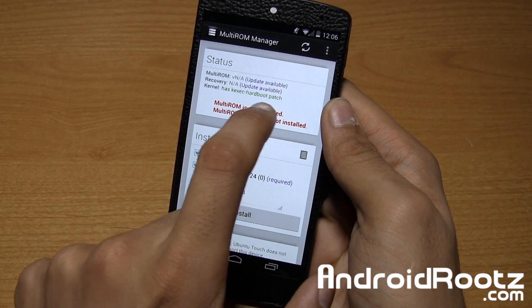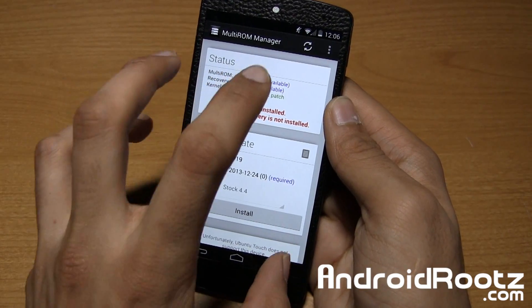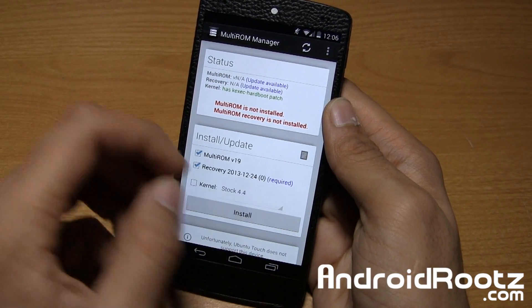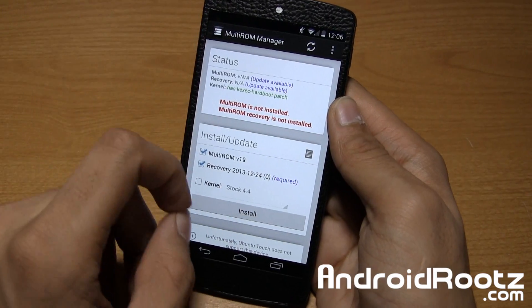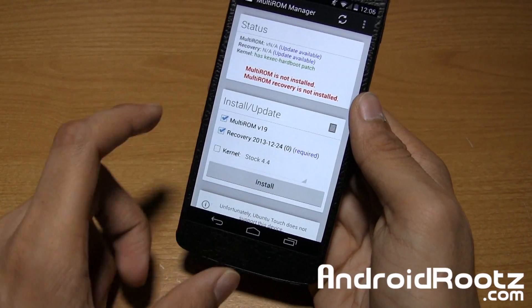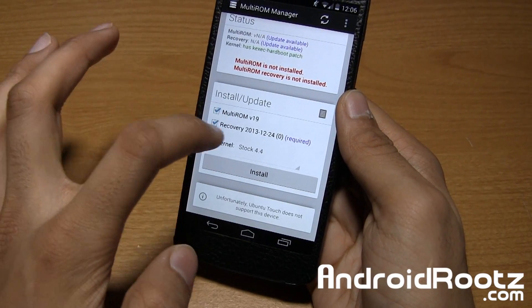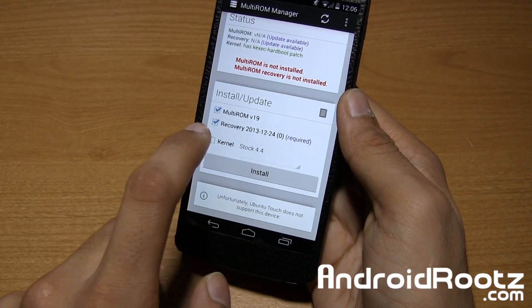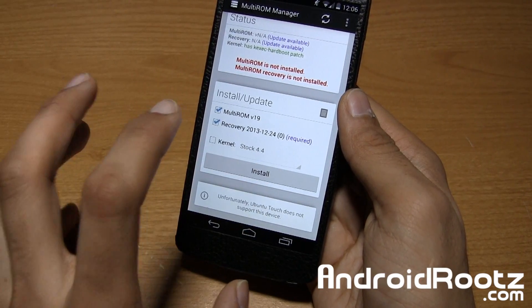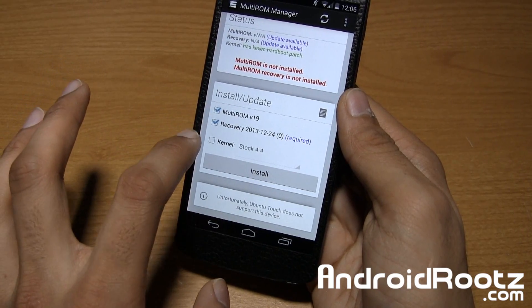By default, you're not going to have the kernel patched installed. I did because I just tried out this method before recording, but you will have three red asterisks and red text right there to make sure you fix all that. So just go ahead and tap on Install and Update, and make sure these two are checkmarked — this custom recovery is a special modified TWRP recovery for installing multiple ROMs, so leave that checkmarked. You will need that, and also the kernel too.